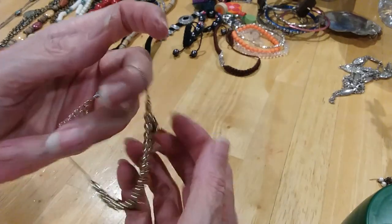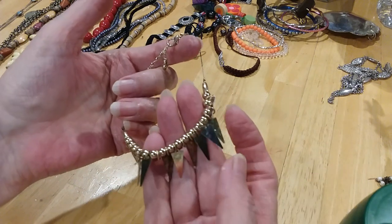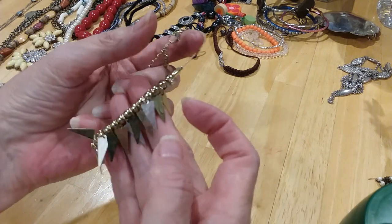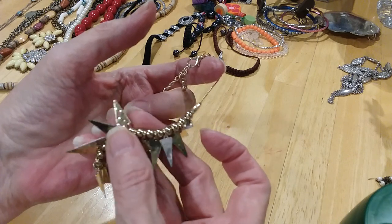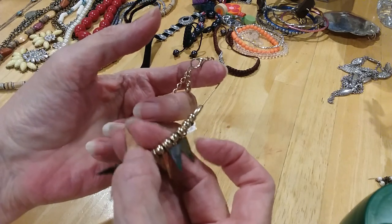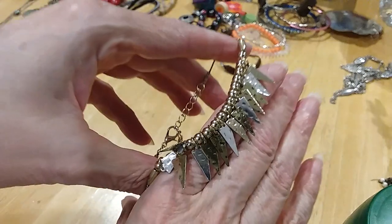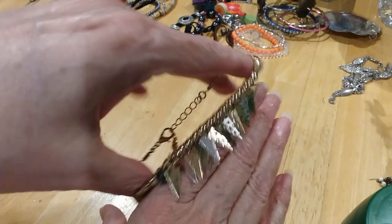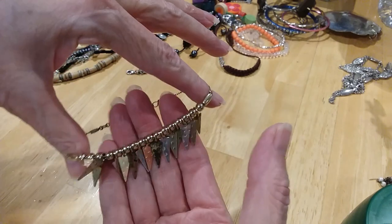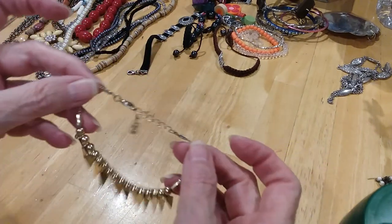The next one we have is a little bracelet with beads and triangles that need cleaning. Some of them are very rustic looking, some of the others are hammered. I don't know if they're supposed to be like that or not. It's very pretty, very different. Lobster claw clasp and extender with the bead.